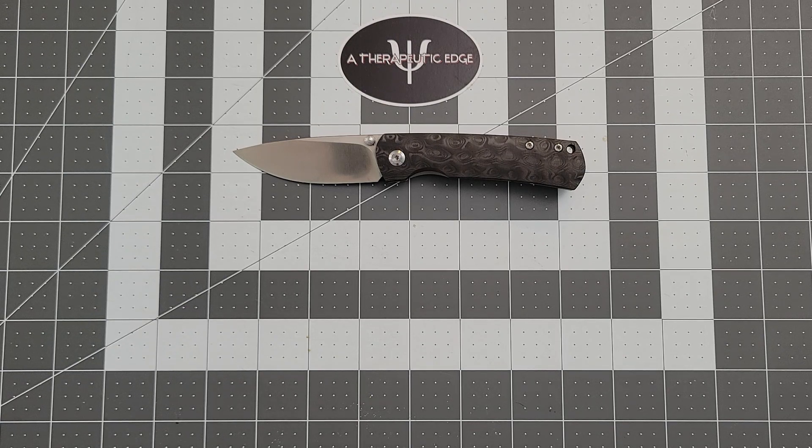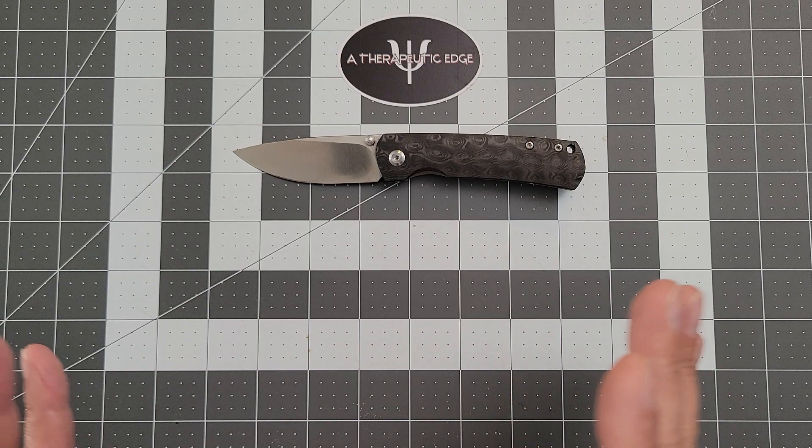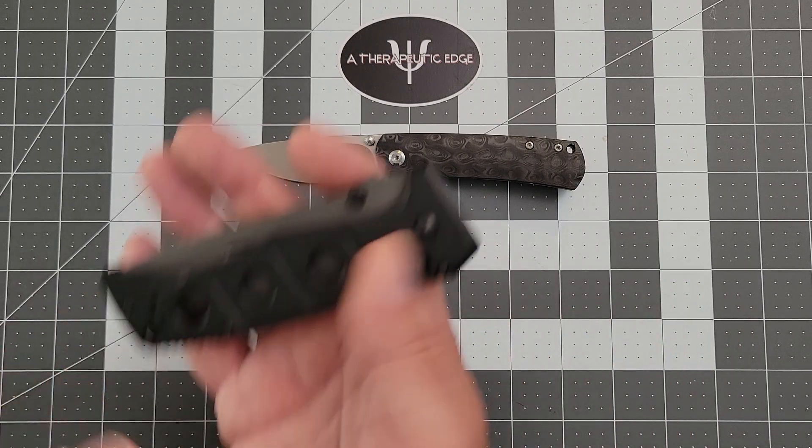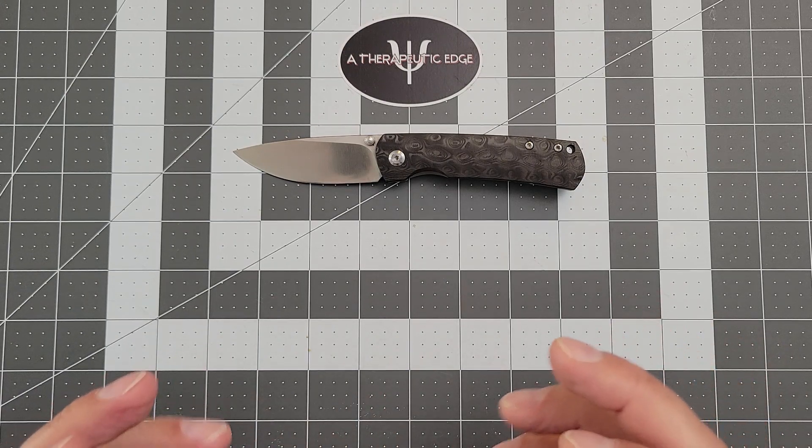So when John offered the Mini Old Guard, here's what happened: this knife is, at least from my perspective as a user and a carrier and someone who sees a lot of knives, actually better smaller. Don't panic — this is still a Therapeutic Edge and I still love big monster knives, but every once in a while a design is just served better from being a little smaller.